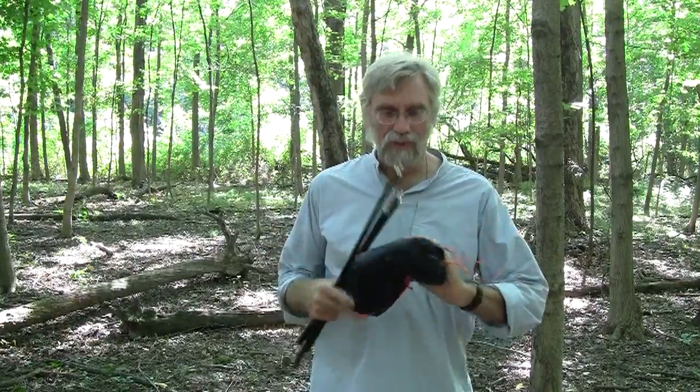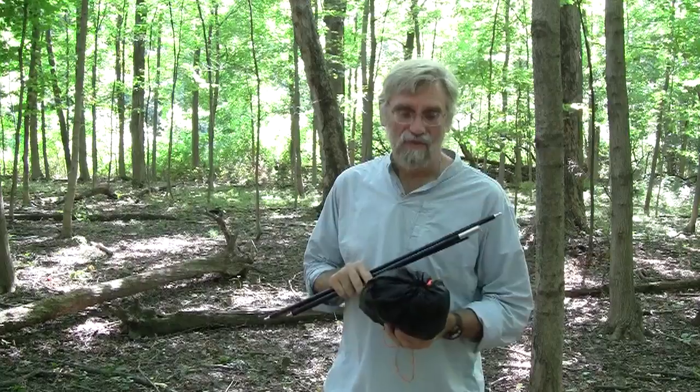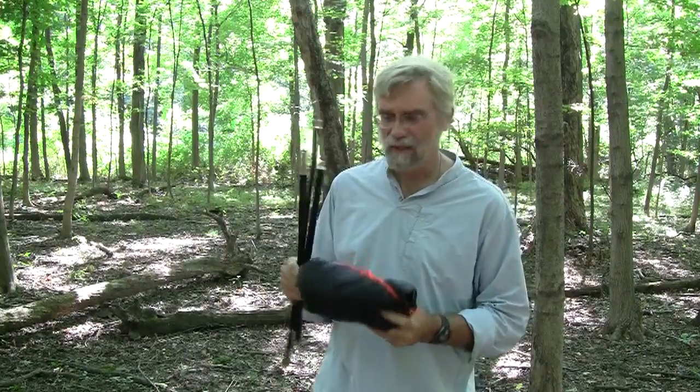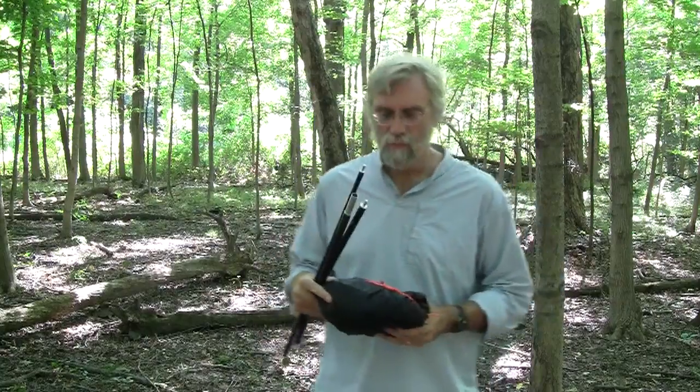This is the total package. We've got a stuff sack here with the hammock inside with the full suspension. This thing right here weighs 15.3 ounces. The bag is black, the hammock is black, the suspension cord is orange. We're calling this the Bengal Bridge.